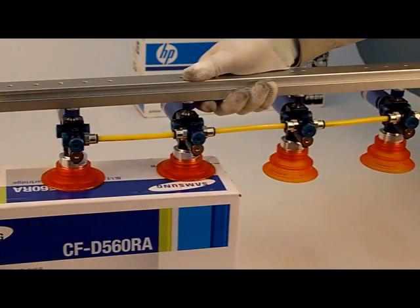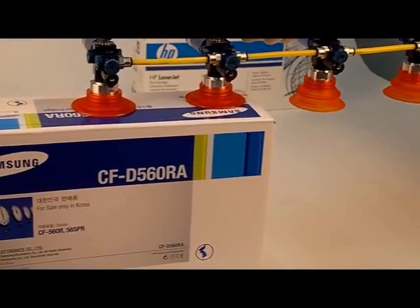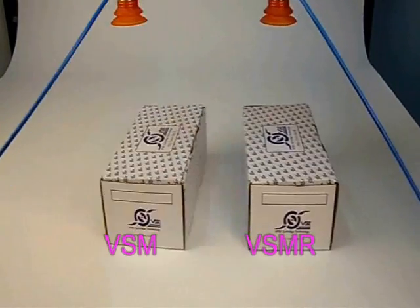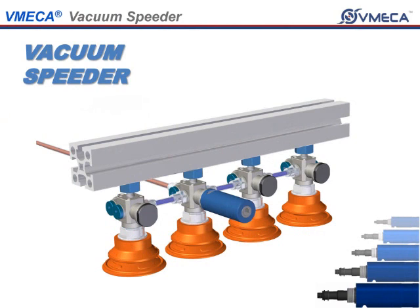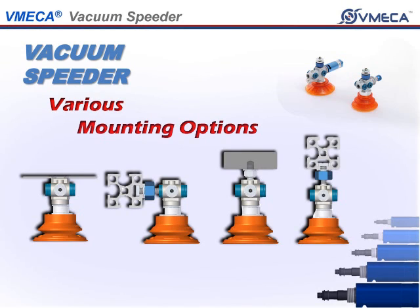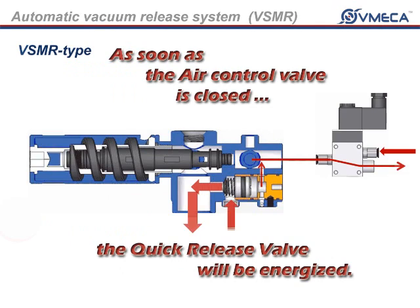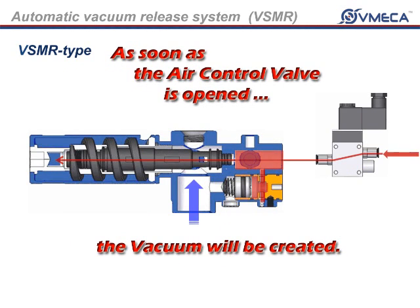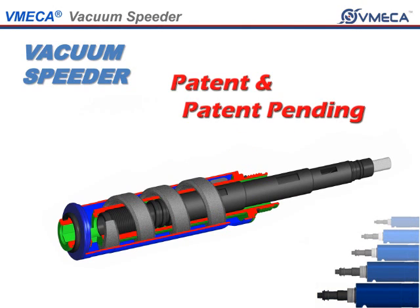The Vacuum Speeder is capable of efficient individual and independent point-of-use vacuum, extremely quick response, multiple connections available, flexible mounting options, quick release system without release control valve, maintains vacuum despite fluctuations and drop in air pressure, and the VMEGA two-fold silencer assures a low noise level.